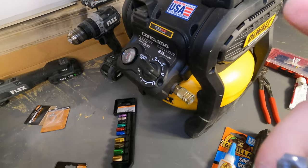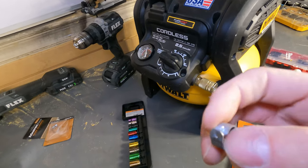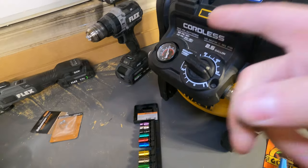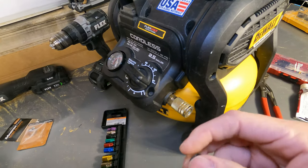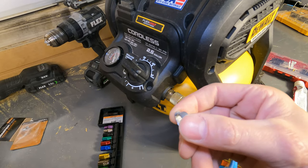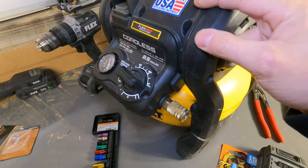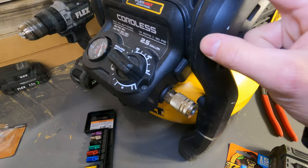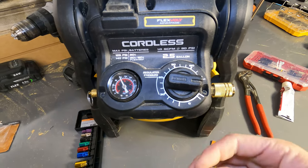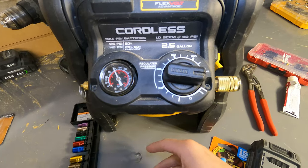I can't stress that enough. If you have this compressor, I guarantee it's probably leaking. This is my second one — I bought the first one, used it for two weeks in homeowner use, not even a professional setting, doing a little trim work. I realized I was losing pressure and could hear hissing — sometimes it would stop, sometimes it wouldn't. It was so intermittent I didn't know whether to return it or fix it. I ended up returning it, got another one. Now this one recently started doing it again, and it's a couple of months later so I can't return it.